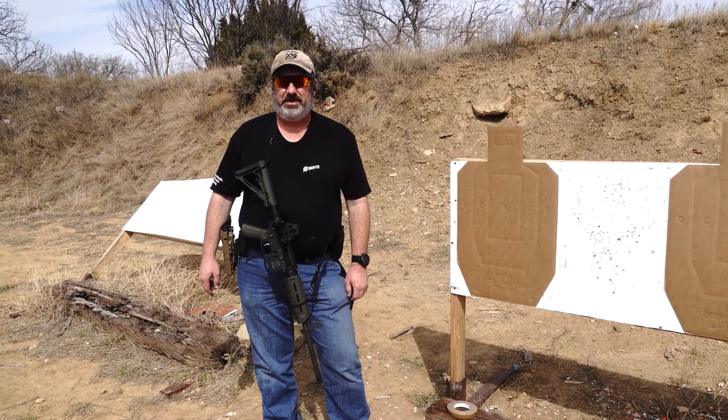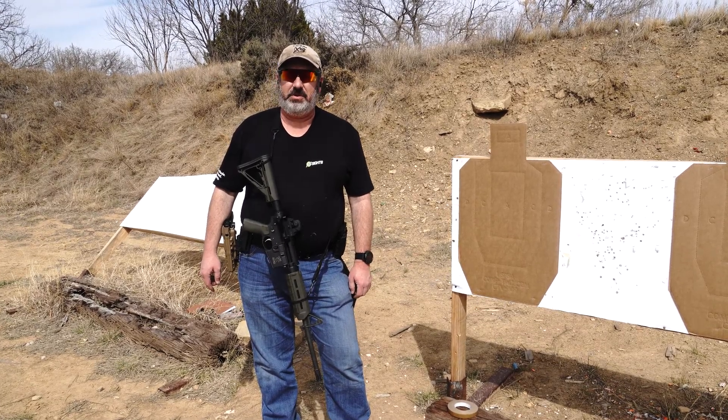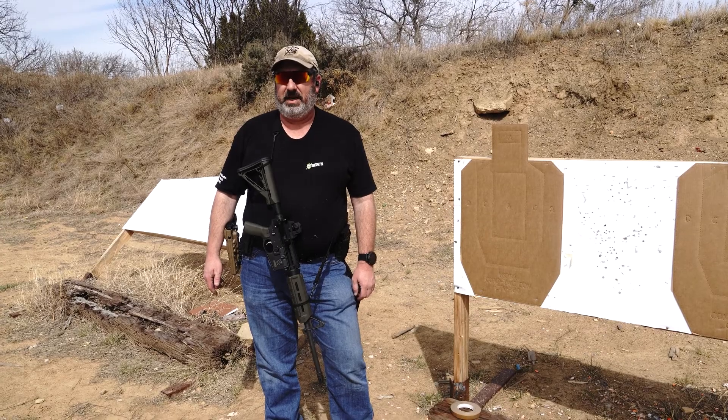Hi, we're back for another episode of Set Your Sights Challenge. I'm Monty Long, and today we're at TacPro Shooting Center, and we're going to shoot the VTEC 2x2x2 drill.